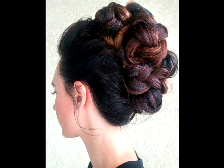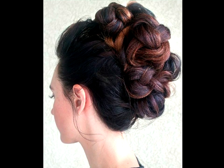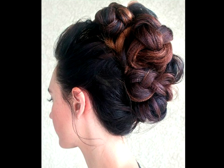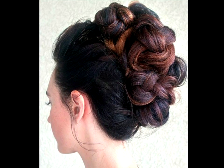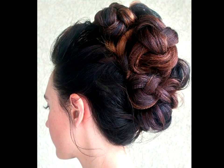Crimp formal updo. While most crimped hairstyles tend to be fun and funky, they can also skew more formal. These looks have evolved to cover basically every event. Here, crimping has only been added to the mid-shaft and ends. Then three braids were created and wrapped around each other.